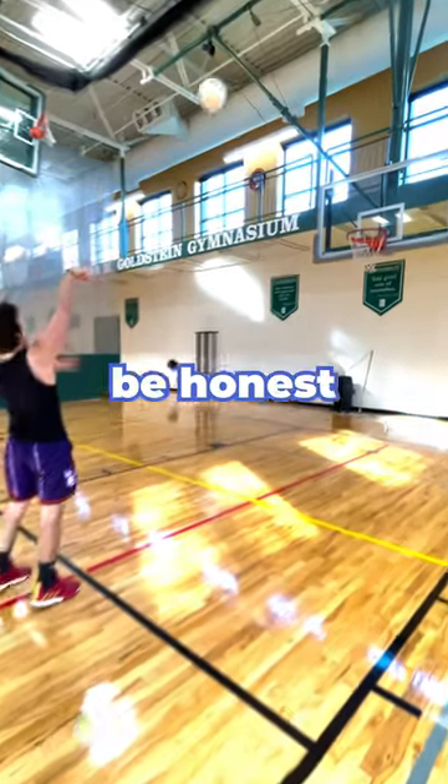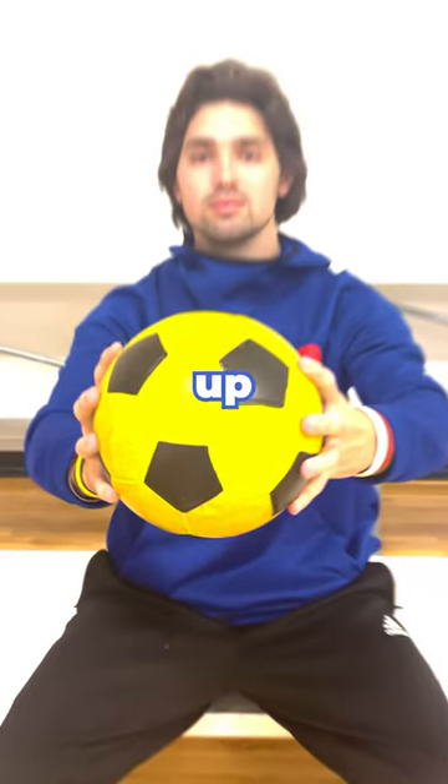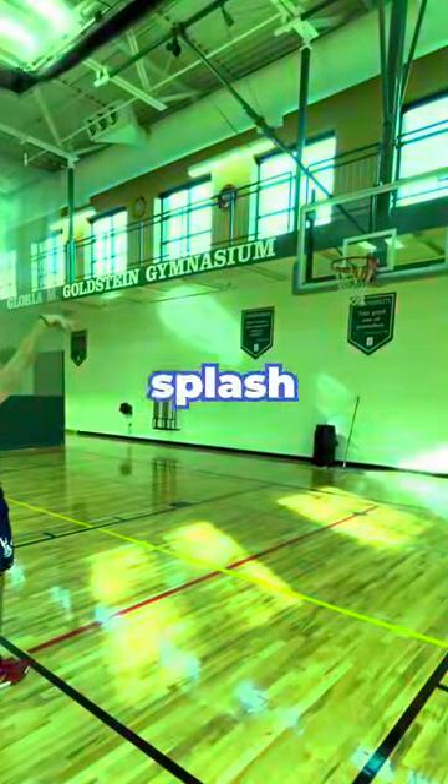Next up is the volleyball, and I'm going to be honest, this was very easy to shoot. Next up we have soccer — splash that subscribe button like I splashed that shot.